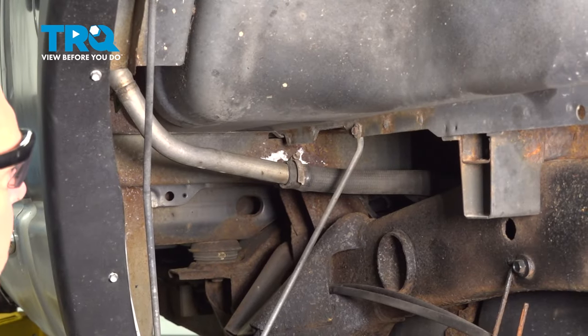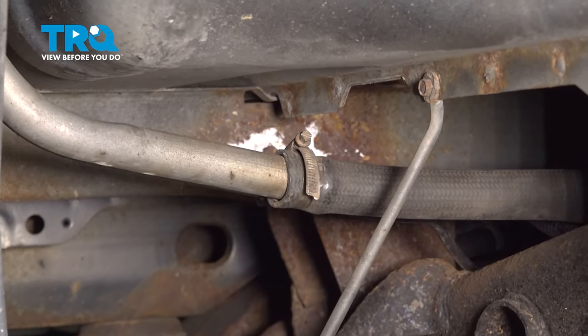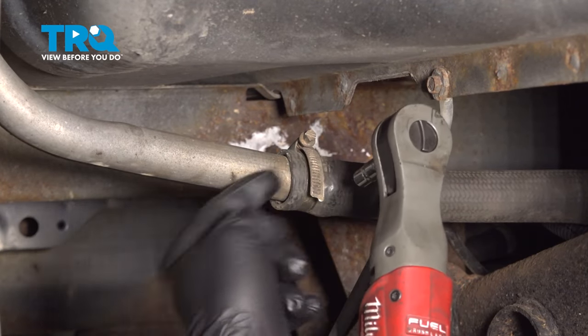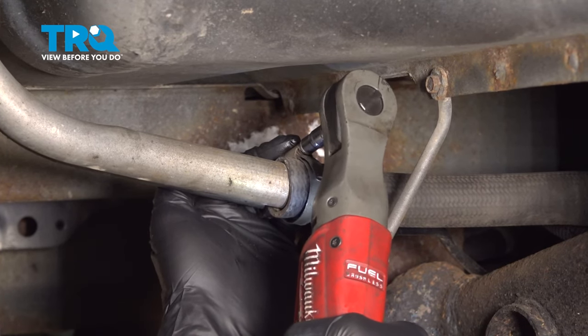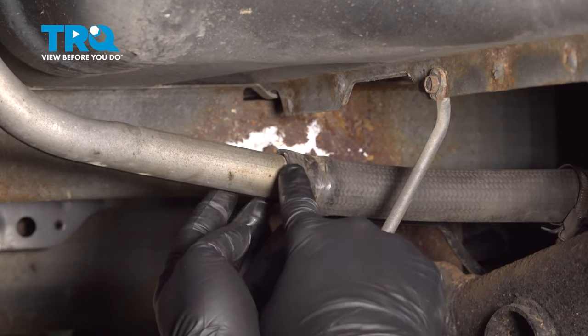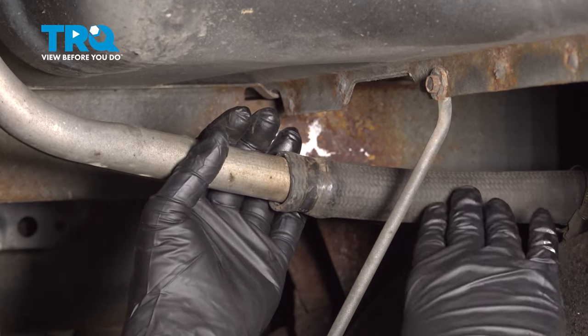Now once you have that back wheel removed, we're going to access this screw clamp right here holding our filler tube. Using a 7 millimeter socket — or you can use a flat head screwdriver — loosen that clamp. Then work this hose off of the fill tube and just tuck it aside.